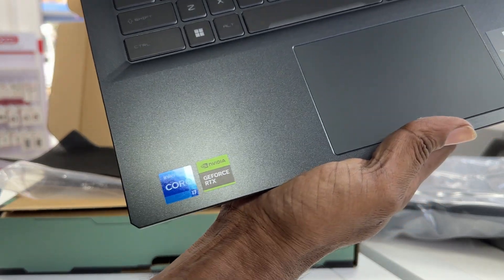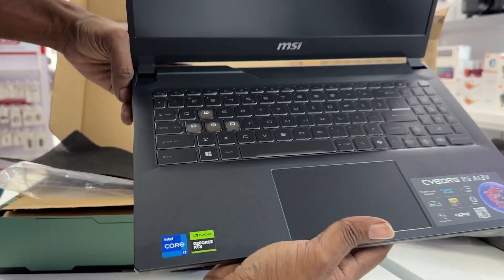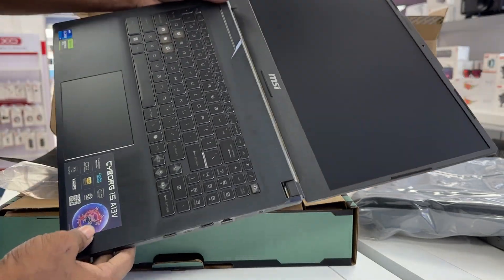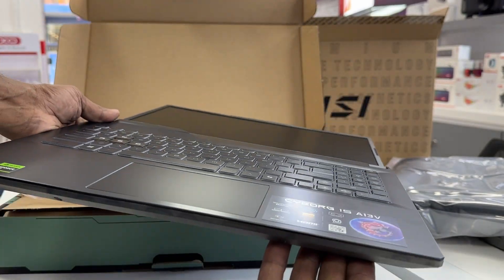See-through design. The translucent parts on the keyboard and chassis allow you to see through parts of the internals. With cybernetic-like trims and design language from top to bottom, the Cyborg 15 re-imagines what the future entails.